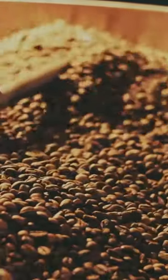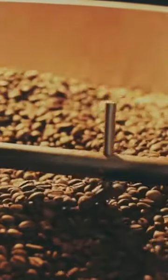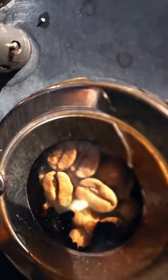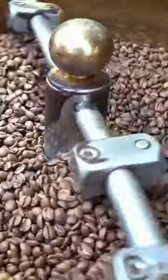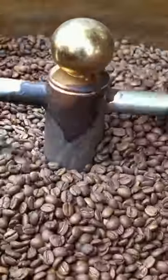Roasting your coffee can be a great way to ensure maximum freshness and flavor in every cup. Plus, it could save money over time if done right. If this sounds like something that interests you, you may have perfected the art of making delicious cups of homemade roasted coffee.